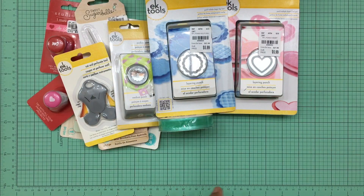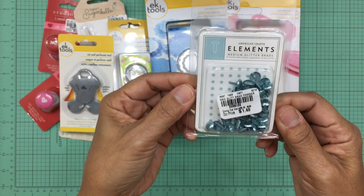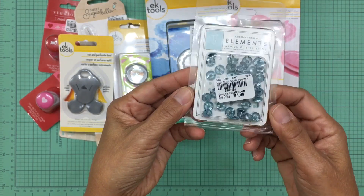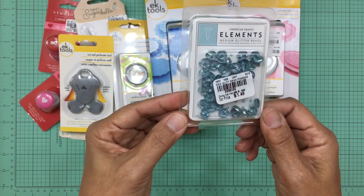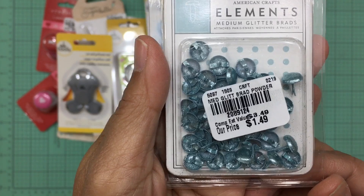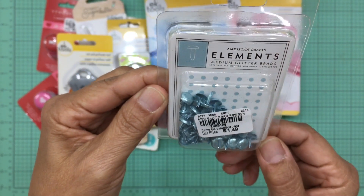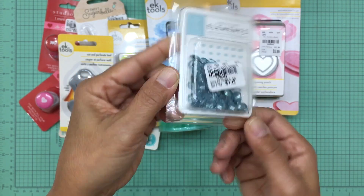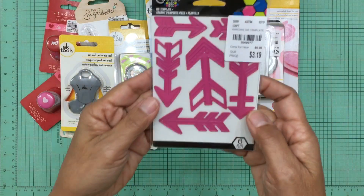I also purchased these medium glitter brads in a beautiful blue, by American Crafts Elements. They were only $1.49 and I had to grab them because they're in my favorite blue and in glitter. You get quite a few in the package — I don't see a quantity listed, but there are clearly a lot in there.